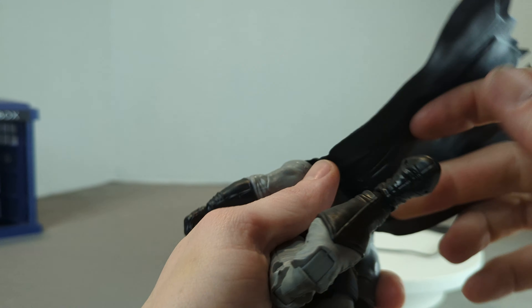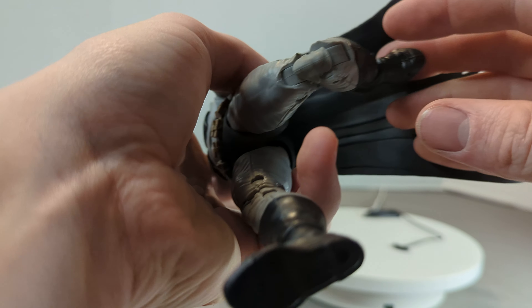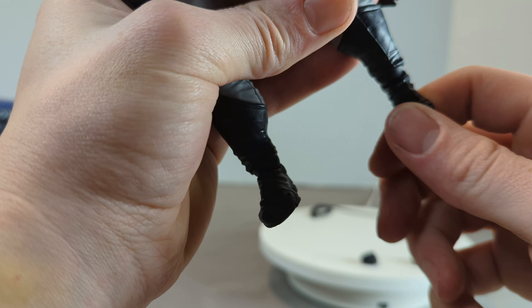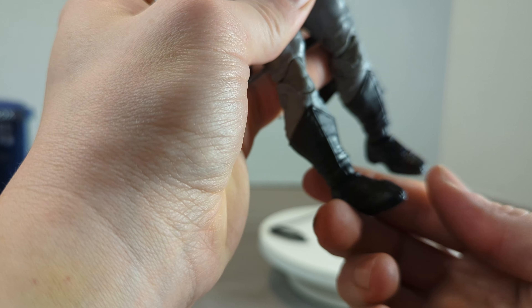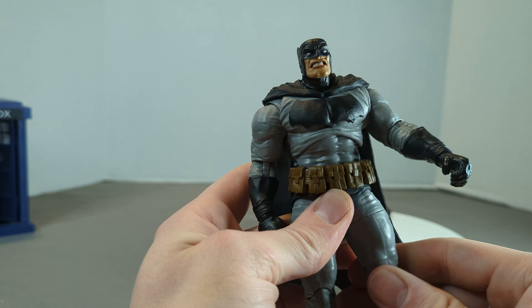His knees have them too, and his knees do have the double joint so you can kick yourself in the ass. Then we've just got our ball foot — oh, we've got a toe! I almost didn't even see that. Toe articulation as well, guys — cool! Those are really tight and they sit really flush.